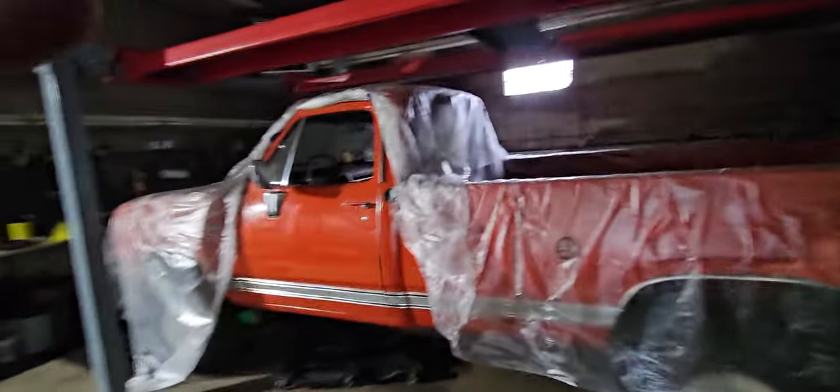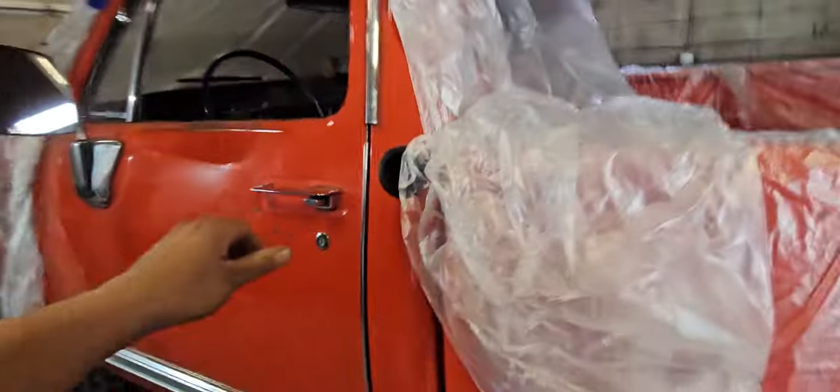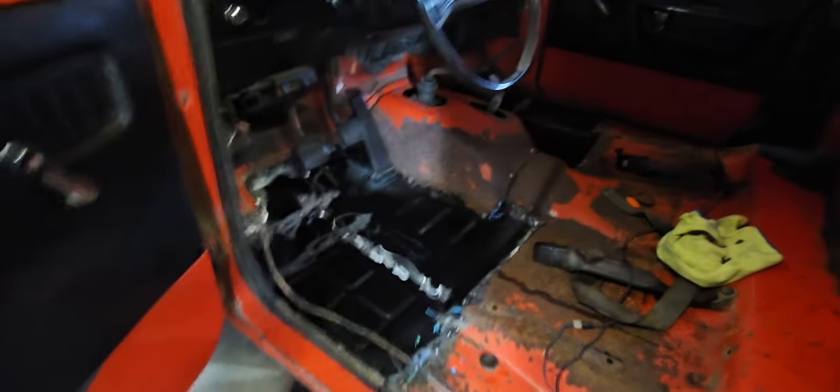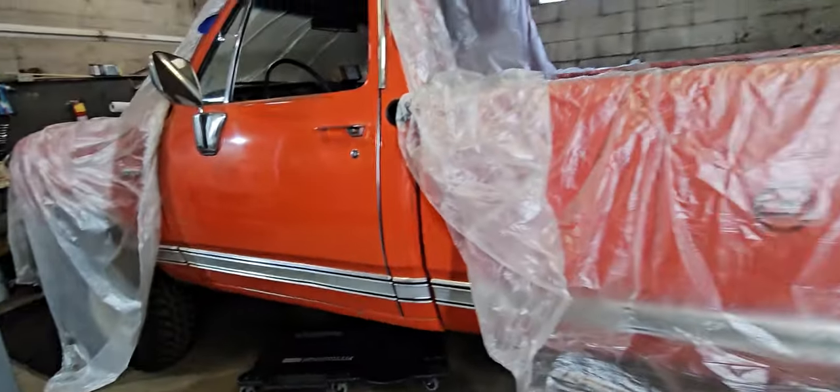And then we got the Tangerine Tank back here — we're just finishing up the floor pans on it. Let me give you guys a little sneak peek. I just got the floor pans welded in. I got to put some POR15 down and some seam sealer and she'll be ready to go. That baby's almost done.